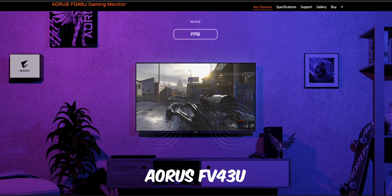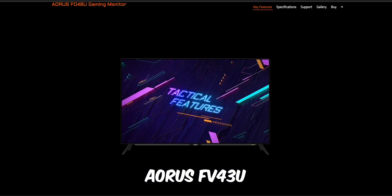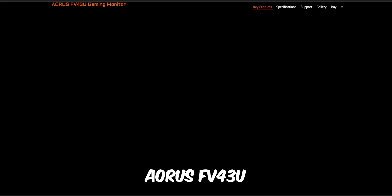Another good gaming monitor to check out is the Aorus FO48U or the FV43U by Aorus. I personally owned the FO48U — the 48-inch model — before I upgraded to my OLED C2.